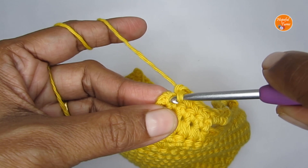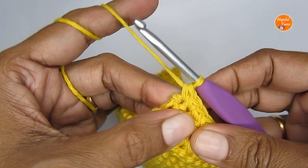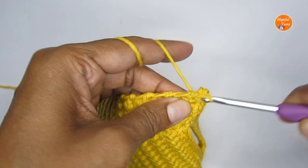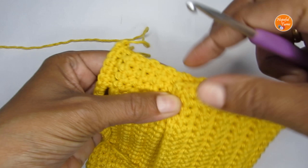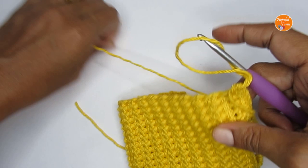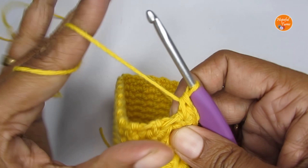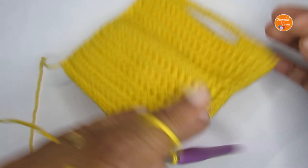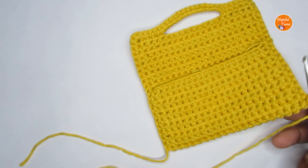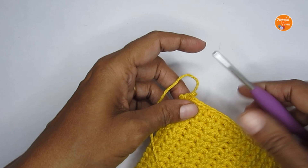Put three single crochets in the same corner stitch — one, two, three. Then continue making single crochet on this side as well, then use the flap to make single crochet on the other side, completing the pouch. Once done, cut off your yarn. The pouch is almost done — just hide in all the loose ends using a darning needle.